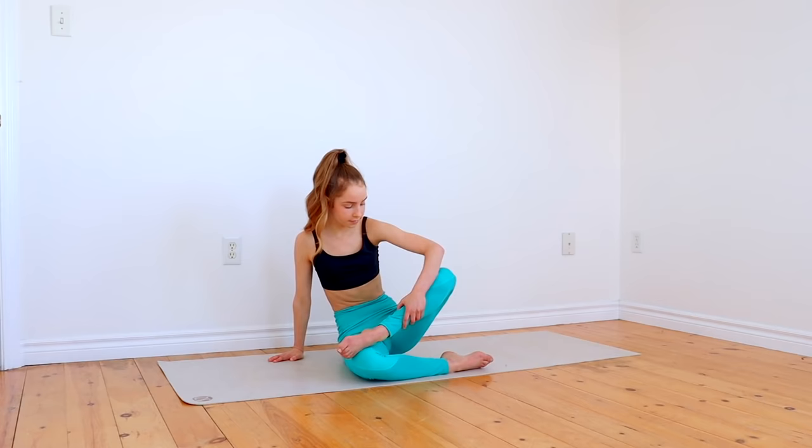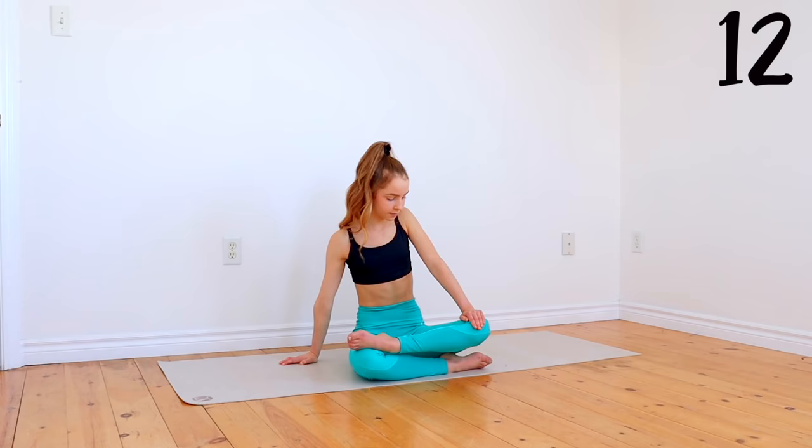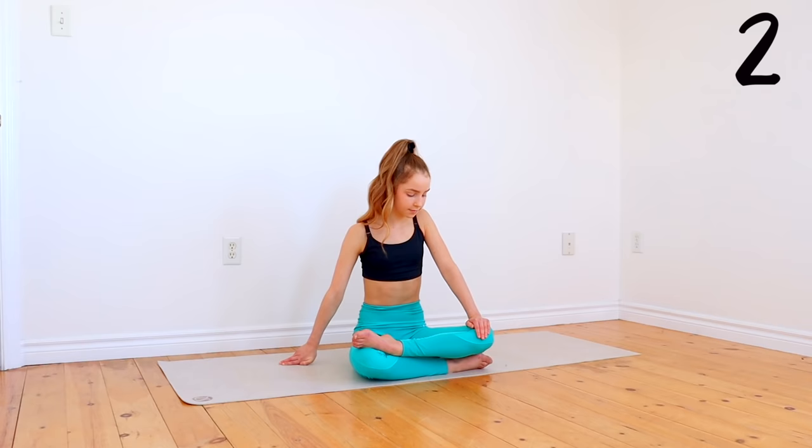We're now going to repeat that stretch on the other side. I hope you enjoyed doing this stretch routine and decide to do the 30-day challenge along with it. If you want more videos to help you get flexible, make sure to give this a thumbs up and also subscribe to my channel. Click here to watch my most recent video, and I hope to see you again tomorrow — bye bye!